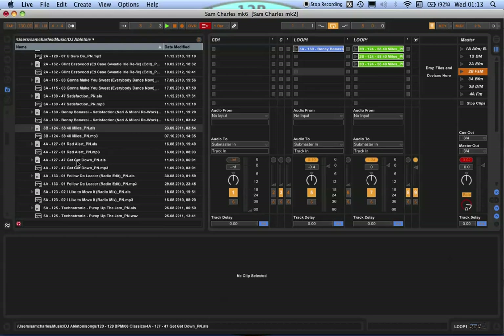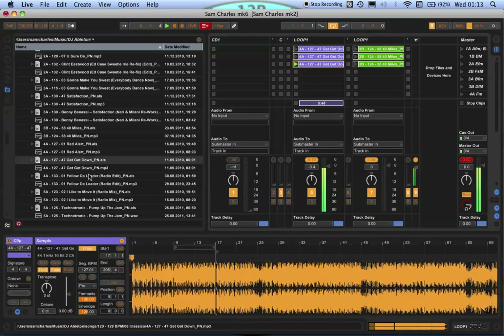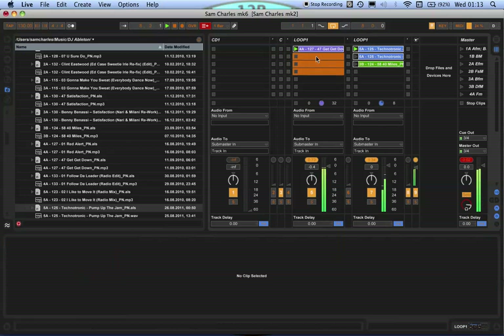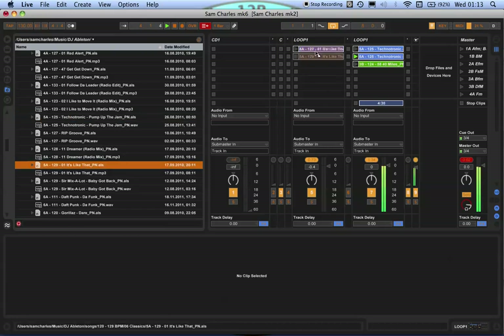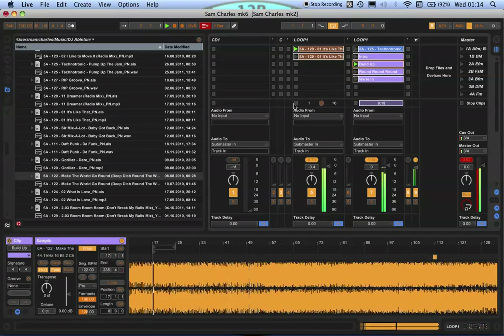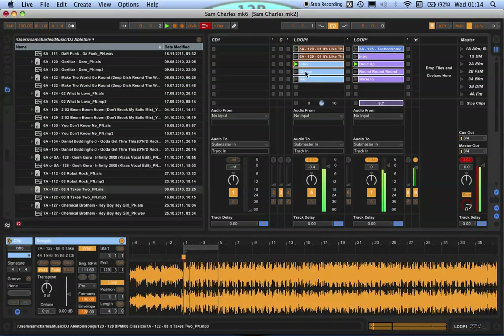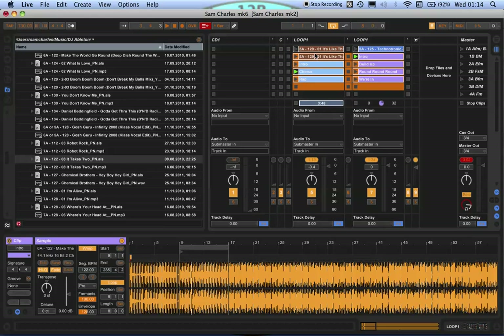Let me give you a quick example of why this is so good — I'm going to play stuff so you can see how quickly you can build up DJ sets. [Live demo plays.] Alright, that's enough of that because I'm going to get carried away here.